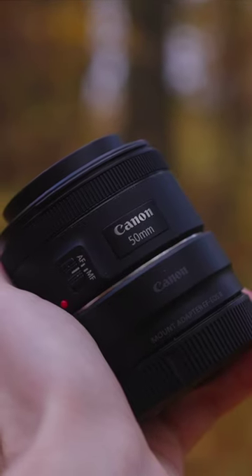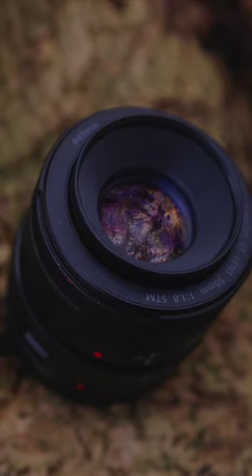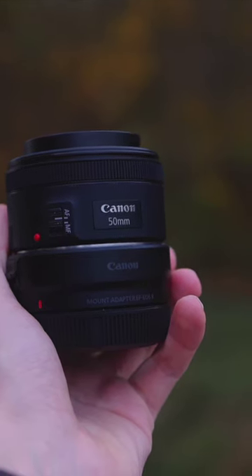But all in all, the main reason why I can highly recommend this lens is that the 50mm 1.8 is such a great lens for beginners. I bought it to check it out and I still use it from time to time. In my opinion, it's an incredible lens for everyone who wants to get started without spending thousands of bucks for a new lens.